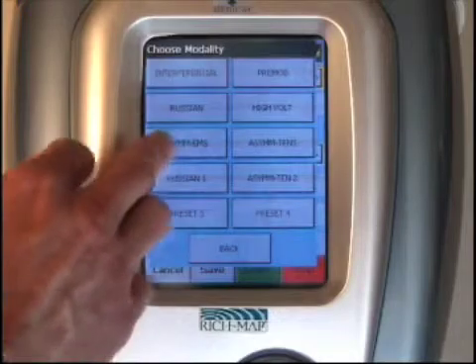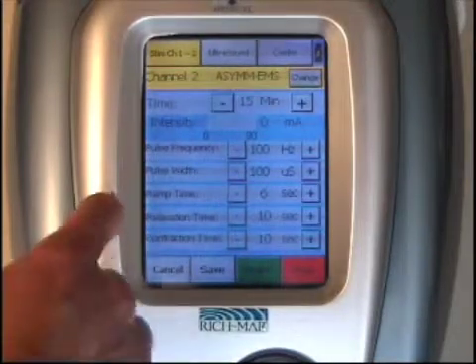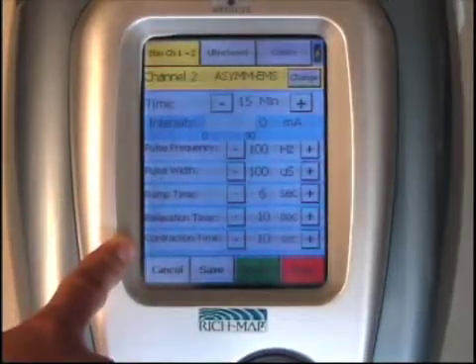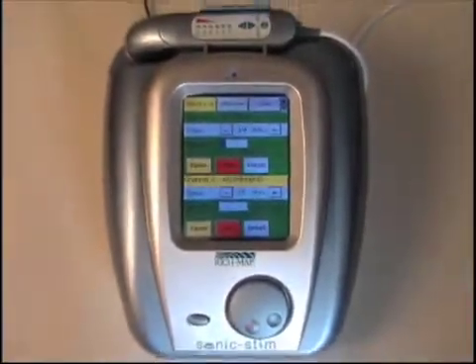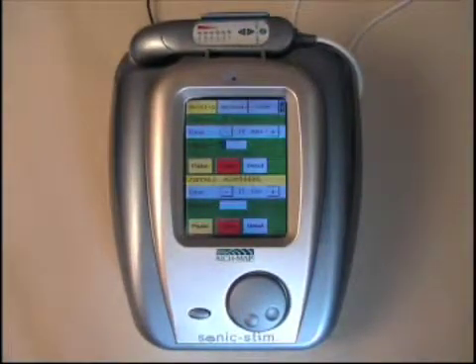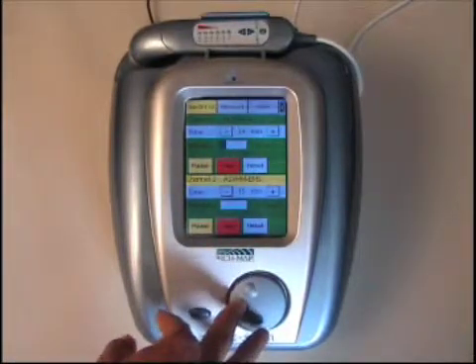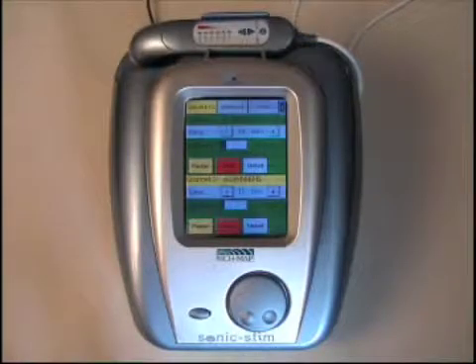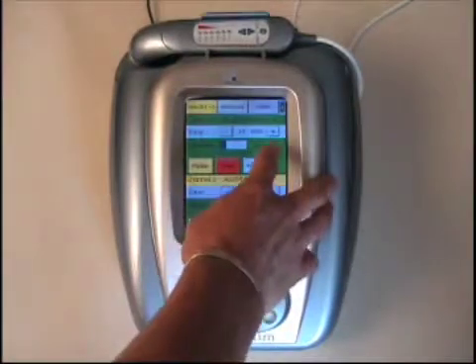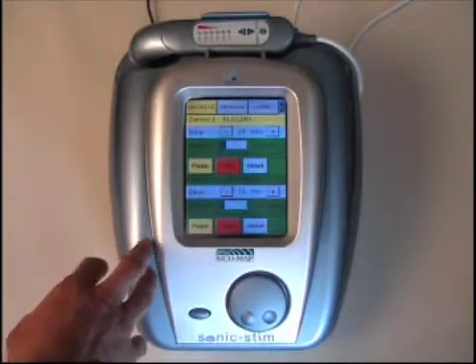We'll select asymmetrical EMS. Once you've selected that, you'll go back to the main menu where you're able to select any of the parameters that follow. Once those are selected, you simply press the start button and the unit returns to the main menu where both screens are green and live. At this point, you adjust the intensity on channel two. At any time you want to change the intensity or look at the details, you simply press the green background within each segment to highlight the channel, giving you control over each independent stem channel.